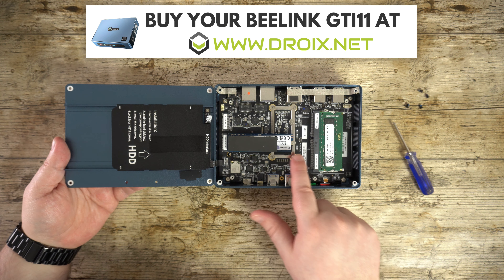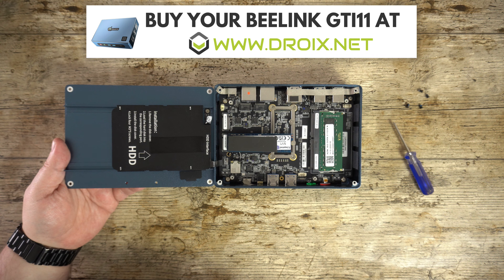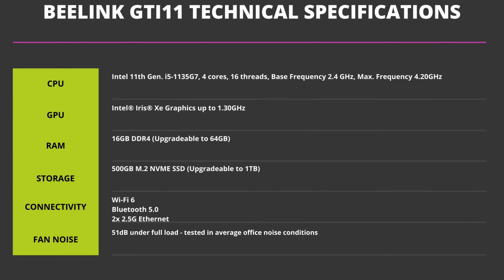You can upgrade both the RAM and the SSD, and there is space inside to install a 2.5 inch hard drive or SSD. The Beelink GTI 11 features the Intel i5-1135G7 processor which has four cores and eight threads, with Intel Iris Xe graphics running up to 1.3 gigahertz. There is 16 gigs of DDR4 RAM upgradeable to 64 gigs, and it comes with 500 gigs of M.2 SSD storage upgradeable to 1 terabyte. For wireless communications there is Wi-Fi 6 and Bluetooth 5. It comes with Windows 10 installed and can be upgraded to Windows 11 at no cost.